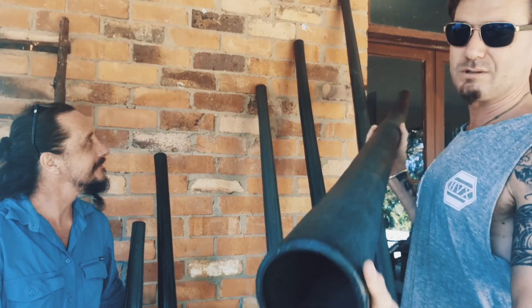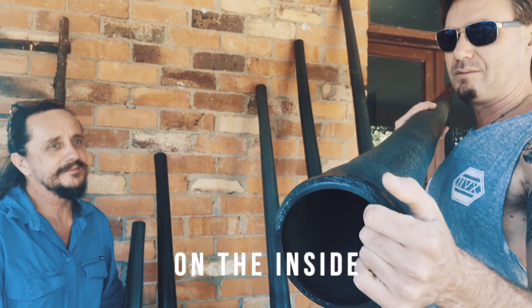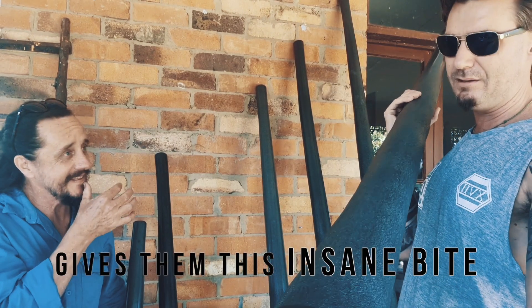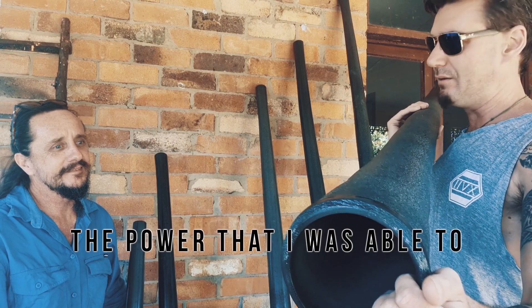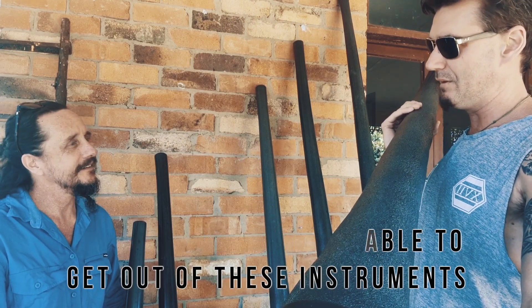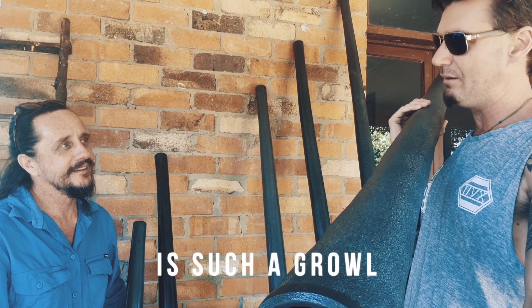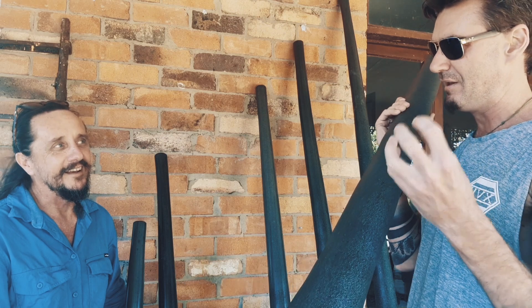These didgers — the sound and the finish on the inside — I think is what's giving them this insane fight. I'm a super aggressive, super powerful player, and the fight and the power I'm able to get out of these instruments I've never had before. I can get such a growl and such an insane response — it just, you know, it hurts.